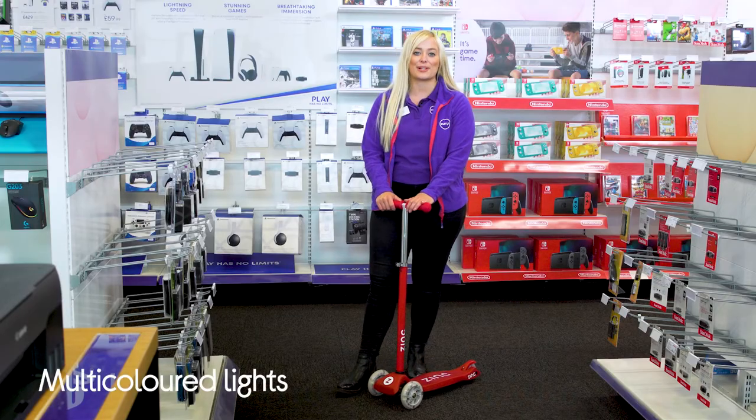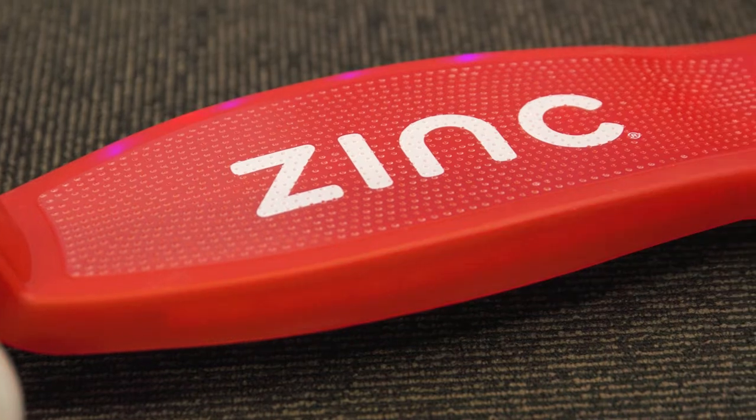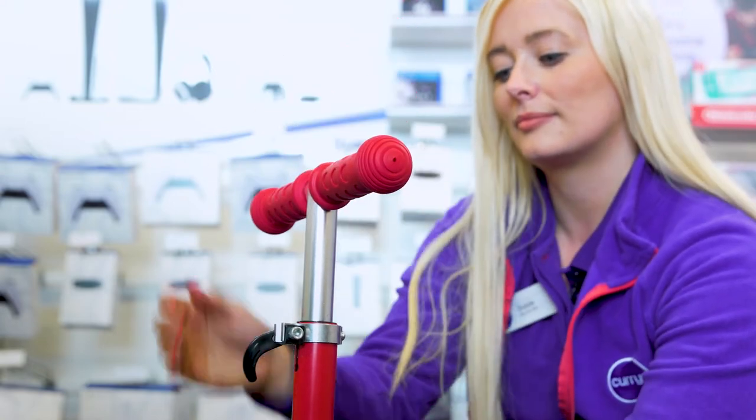The flashing deck and front wheels glow with multicoloured lights, adding some extra style whilst you ride. Kids can grow out of things really quickly, so the four adjustable height options let the scooter grow with your child and let them use it for longer.